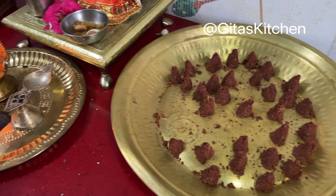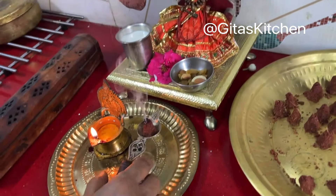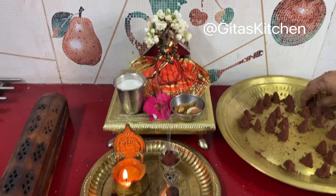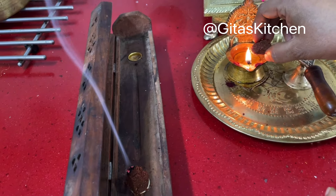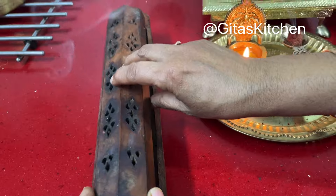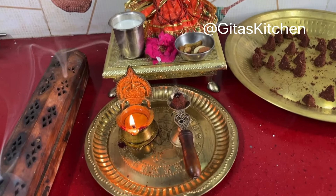Our homemade dhoop cones have dried very well. Now let's see how to use them. We will take one dhoop cone, I will light it and show you. If you have a box or a stand like this, you can just light the cones and keep them inside.